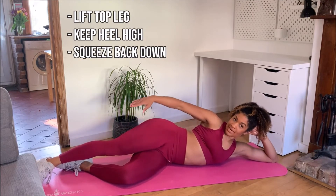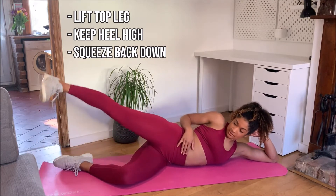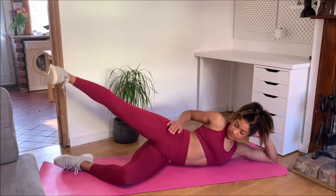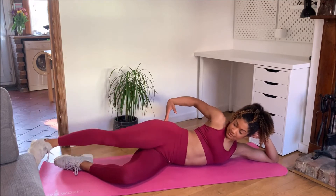As you come up, keep your heel up nice and high and really squeeze on the side of your glutes. You should feel it working all on the side of this muscle here at the top.